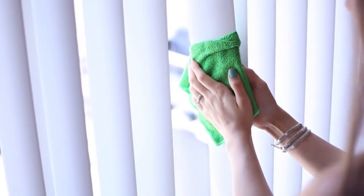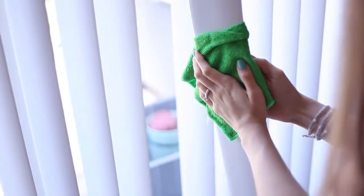Once your blinds are clean, you can maintain them by dusting on a regular basis using a simple duster or your vacuum. Just turn the blinds upright and work from the top, making your way to the bottom. That's all there is to it — and the best part is you don't have to fiddle with your blinds by taking them down, waiting for them to dry, and then putting them back up.